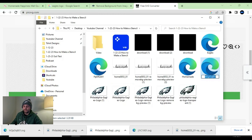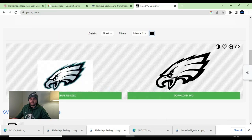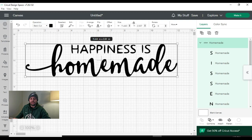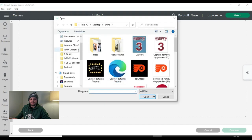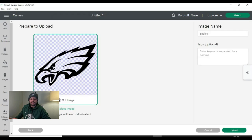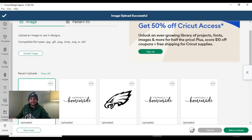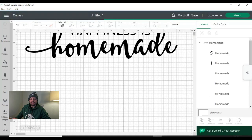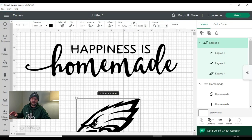I'm going to name this 'Eagles one' since I already have an Eagles file in there. We're going to go back to Cricut Design Space, go to 'upload,' and upload that image. Our background's already removed, so this makes things so much easier. We'll find that SVG file, double-click on it — there's our SVG file, looks great. We're going to upload that into our canvas and add it right below our 'happiness is homemade.' Blow this thing up — looks great. We've got two SVG files now in Design Space.